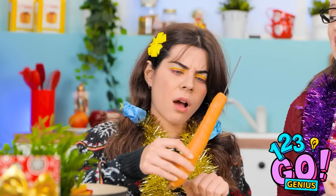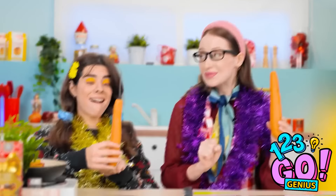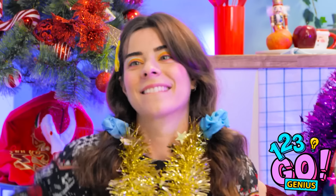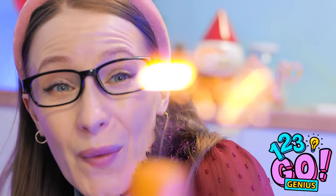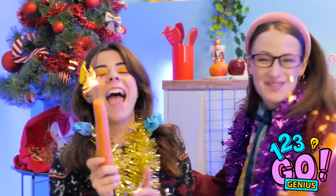Oh! Cool! Woohoo! Look at mine! It's burning! Wow! Yeah! Happy New Year!